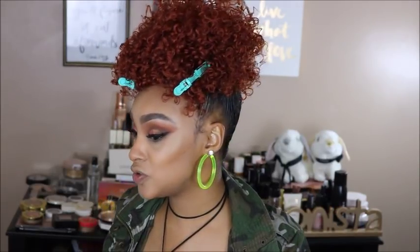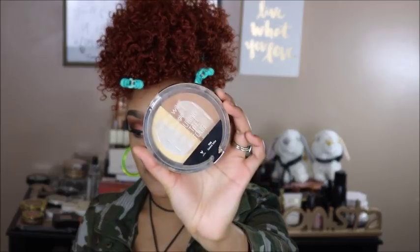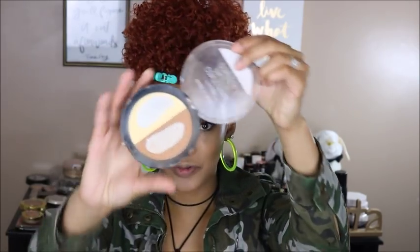I have the contour done. To set my under eye I'm going to use this little palette — the Wet n Wild Mega Glow Contouring Palette in Caramel Toffee. I've used the absolute crap out of this thing. The contouring shade is perfect for my skin tone and the banana shade is beautiful. I didn't have the Wet n Wild translucent or banana loose powder — it was sold out. I'm using the Wet n Wild foundation brush to set underneath and also under the contour.